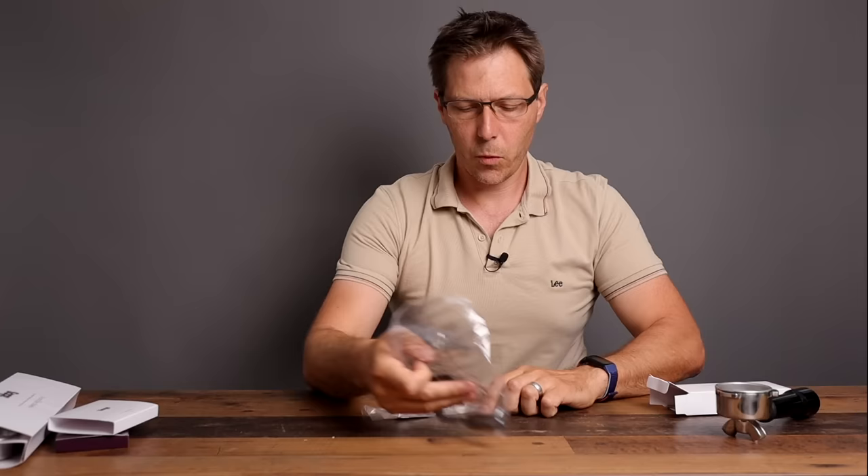The machine also comes with a cleaning kit which has a back flush disc, cleaning tablets for back flushing the machine, a pokey thing for cleaning out the milk frother, and finally a brush.